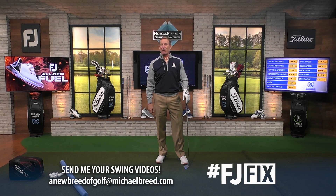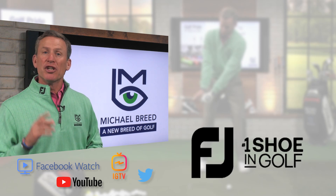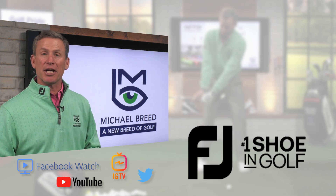And that is an FJ fix. To improve all parts of your game, subscribe to my channel and click the link below.